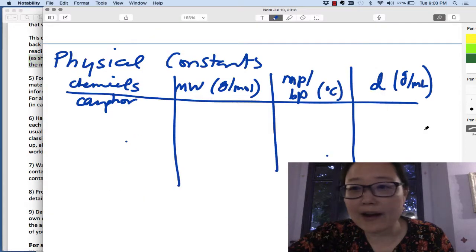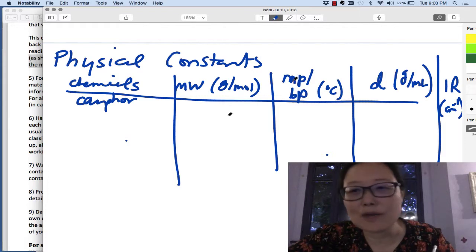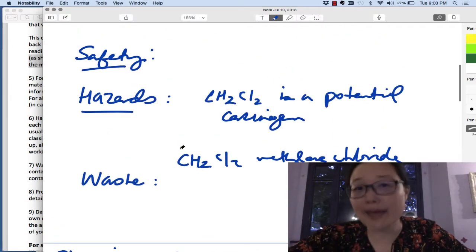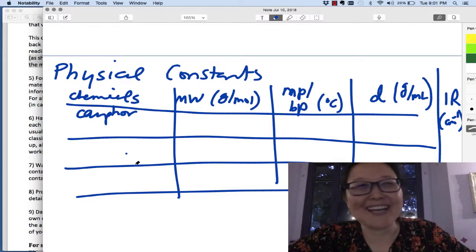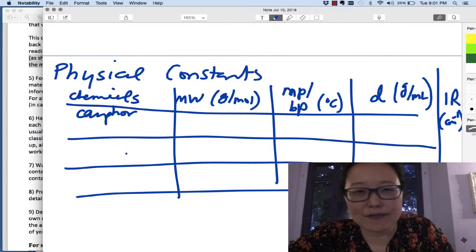IR frequencies are also becoming more important since you're starting to use IR a lot more. For all of these values, make sure you know the units: grams per mole for molecular weight, degrees Celsius for temperature, grams per milliliter for density, and inverse centimeters for IR. Write the units at the top of the column and then you don't have to write them for each entry. List mainly the chemicals that are important in the reaction — or solvents if relevant — but you probably don't need ancillary materials like sodium sulfate.